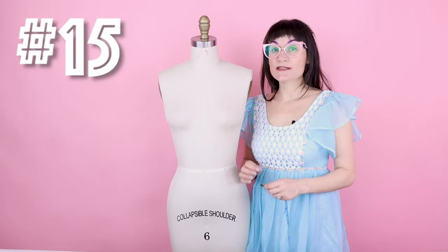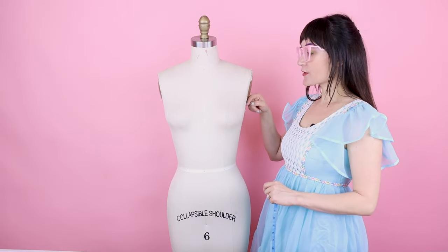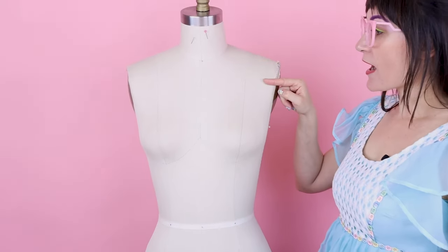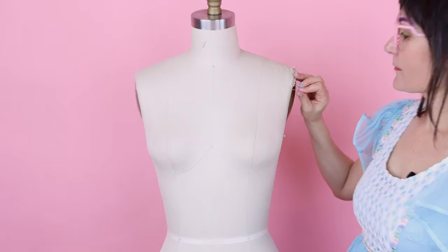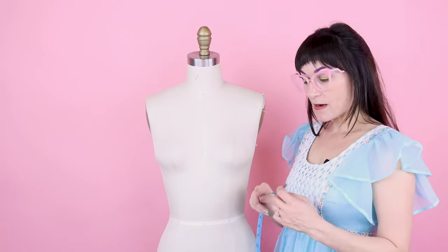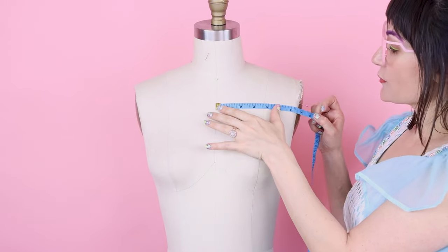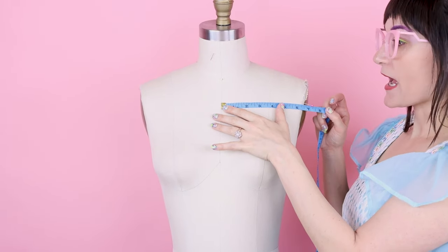Number fifteen is across chest front. Find the center of your armhole, measure one inch up, and put a pin there. Then measure from center front of the body to that pin. On this dress form, that's 6 and a half inches.